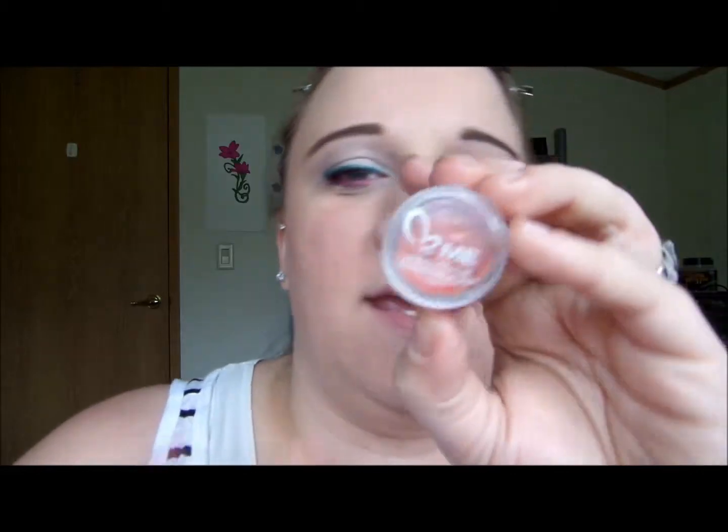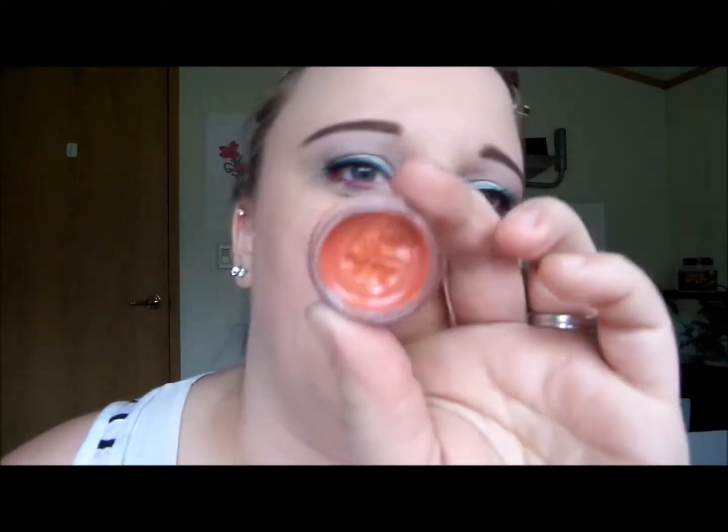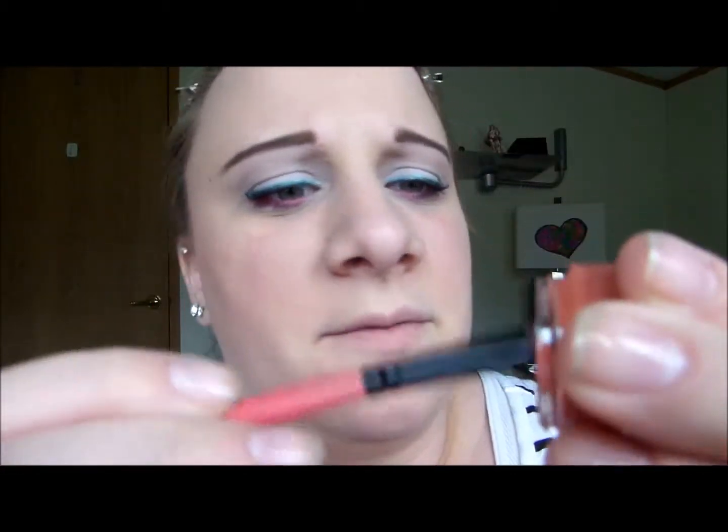For lips I'm going to take this Me Essentials lip gloss and apply it with a brush. This is just a light peachy brown and I'm going to apply it now.